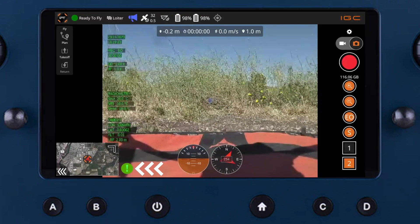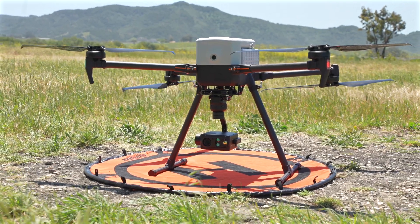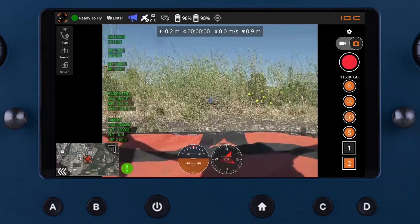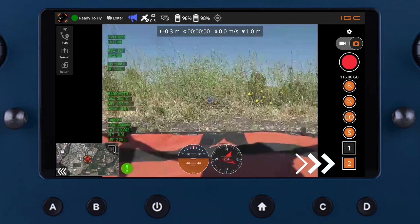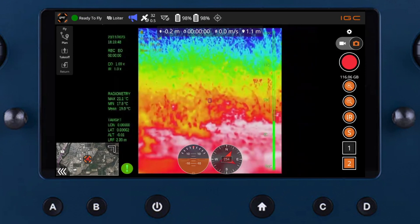Confirm remote ID is active from the green exclamation mark on the screen — we'll cover remote ID specifics in another video. The IF-800 has a built-in FPV camera, and the payload we are using, the Gramzee VO-F1, has a thermal and optical camera. You can cycle through cameras on the right side of the IGC app by pressing 1 for the FPV camera or 2 for the payload camera. On this payload, you can also tap the EO button to switch to the IR camera and vice versa.